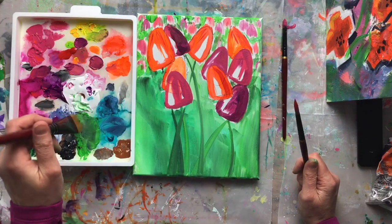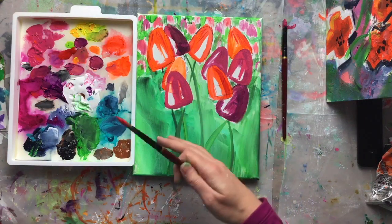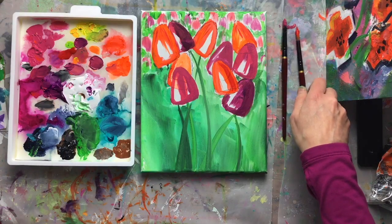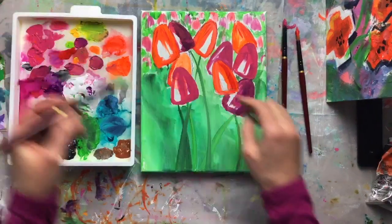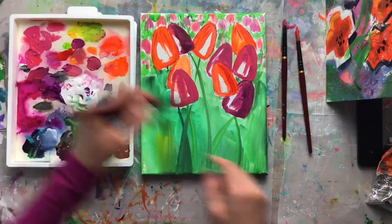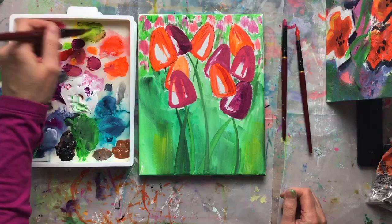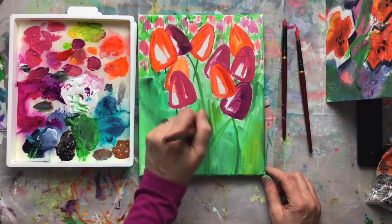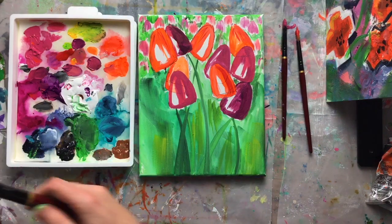I'm feeling like I need a little zhuzh — that's the official art term — just so they really pop a little more. Maybe I'll add some yellow to the greenery. And yes, you should be yelling at your screen — I just said limited palette and now I'm adding yellow. I know, I know, I'm making this up on the fly. We know what to expect by now after quite a few weeks together.